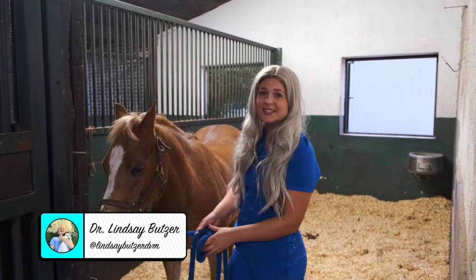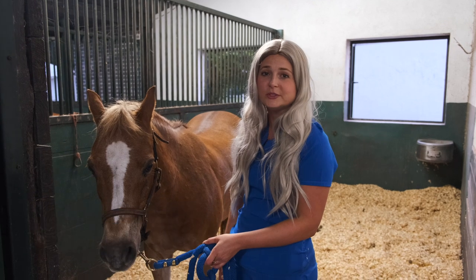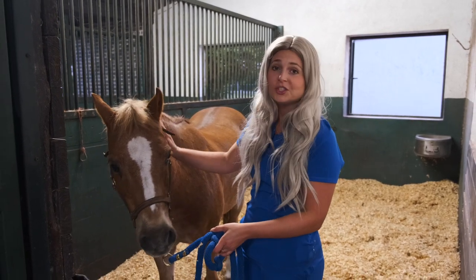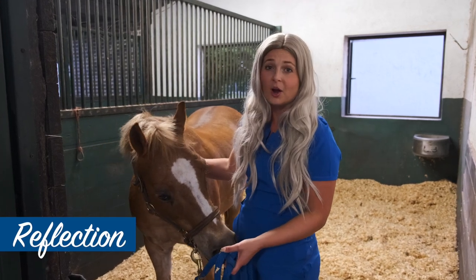Hey guys, what's up? I'm Dr. Lindsay. Today I'm here out at our farm, Ponies and Palms Show Stables in Boca Raton, Florida. And today I have Reflection with us, and she's going to be my model, giving her a bath using Zymox products.